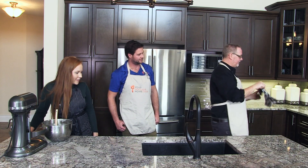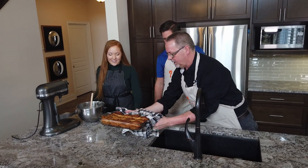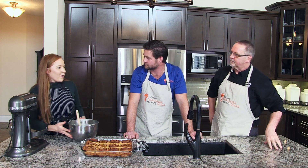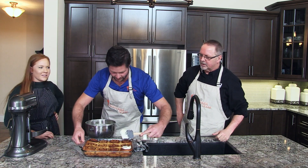Our icing is nice and white and fluffy and all incorporated — super delicious. We may or may not have tried some already. We're just going to make a nice puddle of icing in the bottom of this bowl and set it aside. Our cinnamon buns should be ready — those are perfect, they look really good. I like to let them cool just a little bit before icing, but for the sake of time, why don't we just ice them right now.